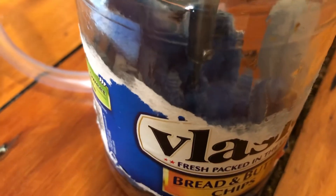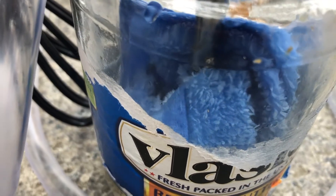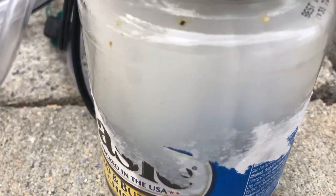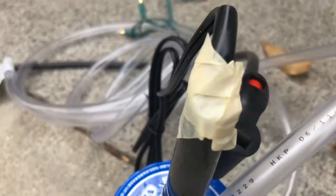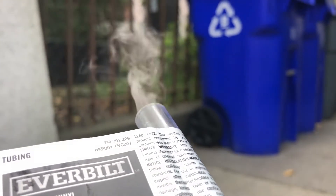Make sure the tip of the wick is touching the soaked rag, then plug in the soldering iron. As it heats up you should start seeing smoke. We waited about five minutes and had plenty of smoke in the jar. We have a little bit of a leak on the top — it's not super sealed — so plenty of smoke will come out.